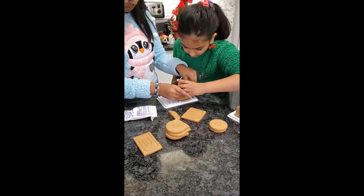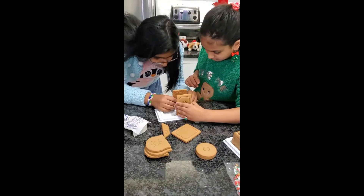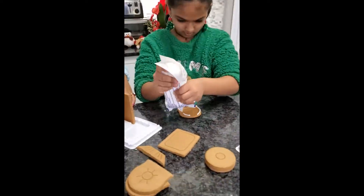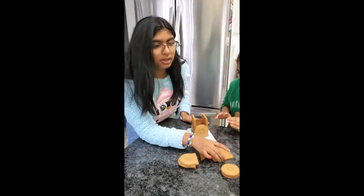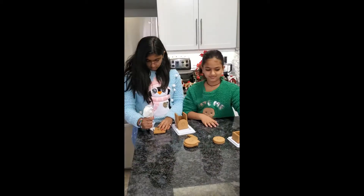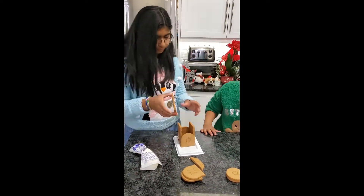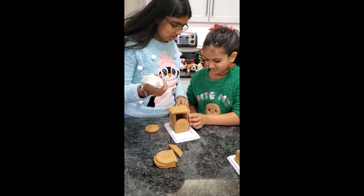Moving on to the front, we're taking these half cookie pieces and the long rectangular pieces. The icing was really strong in the beginning — it would hold everything — but afterwards it dried and everything just came apart. Assembling the pieces was really hard because this was the first time we were making a gingerbread train. Usually we made cookies, and that was a few years ago, so I haven't made that much gingerbread stuff.